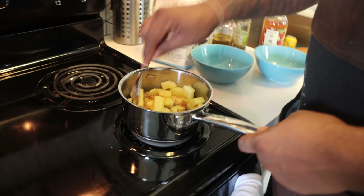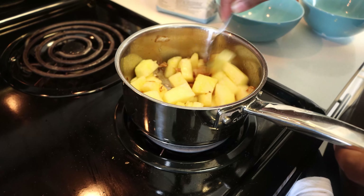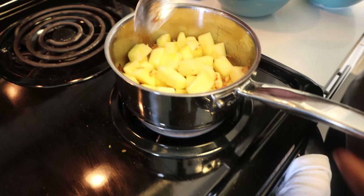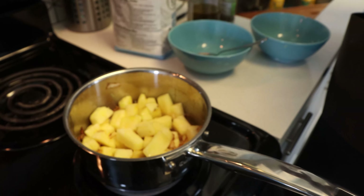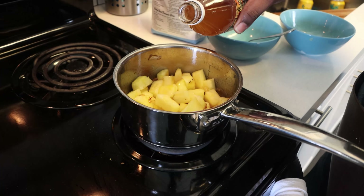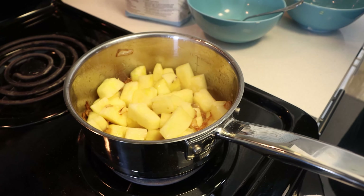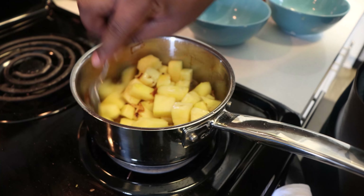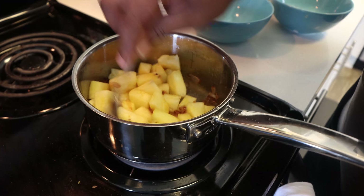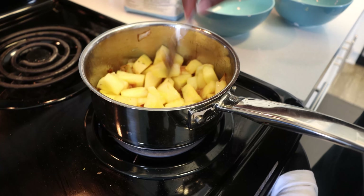We're going to give it a little mix-up, then add about a teaspoon of apple cider vinegar. Let that come down just a smidgen, and then we're going to add our water. Then it's just going to cook down on its own for about 45 minutes, or until most of the liquid is gone but it's still very incorporated.